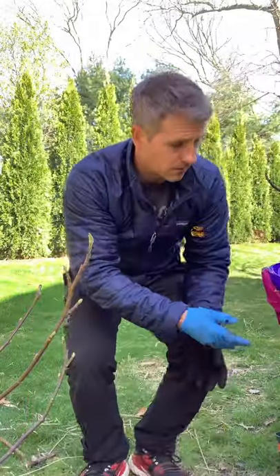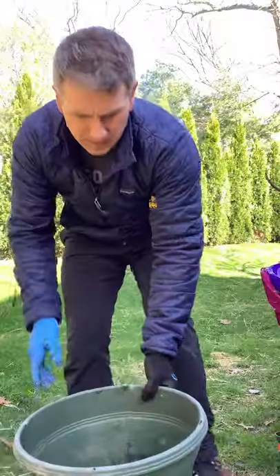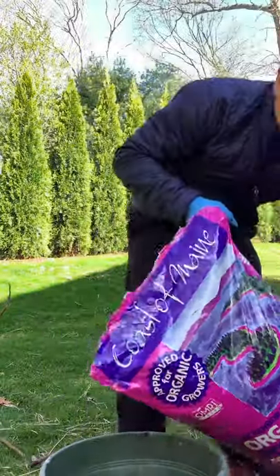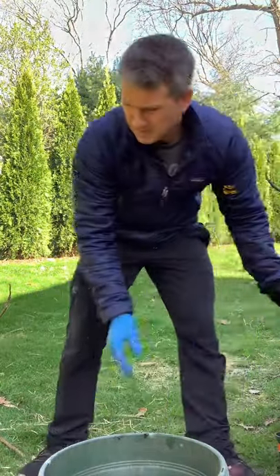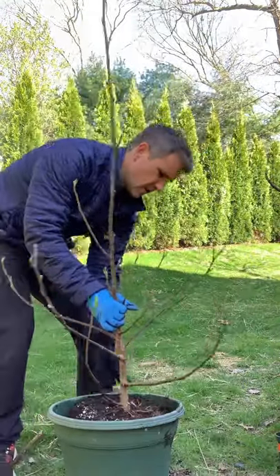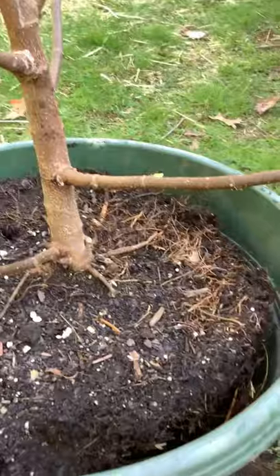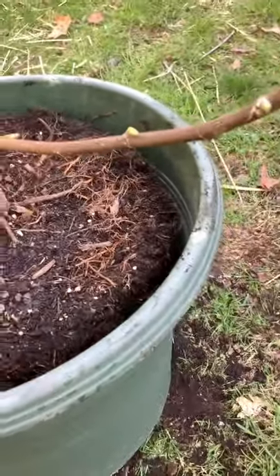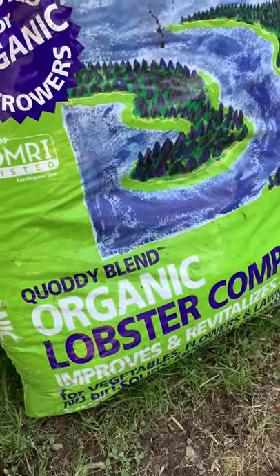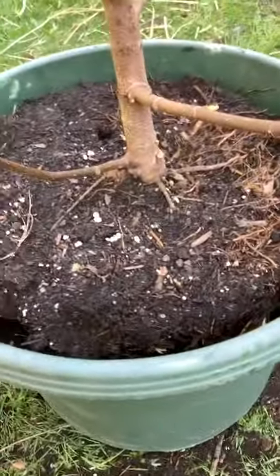I'll use about 60 to 70 percent of this and fill it up, keeping it about an inch below the rim. My potting soil goes on the bottom, and then I'm going to make a mixture of the potting soil I just used on the bottom and some Costa's lobster compost. This tree is going to be getting nutrients without fertilizer, through natural organic matter.